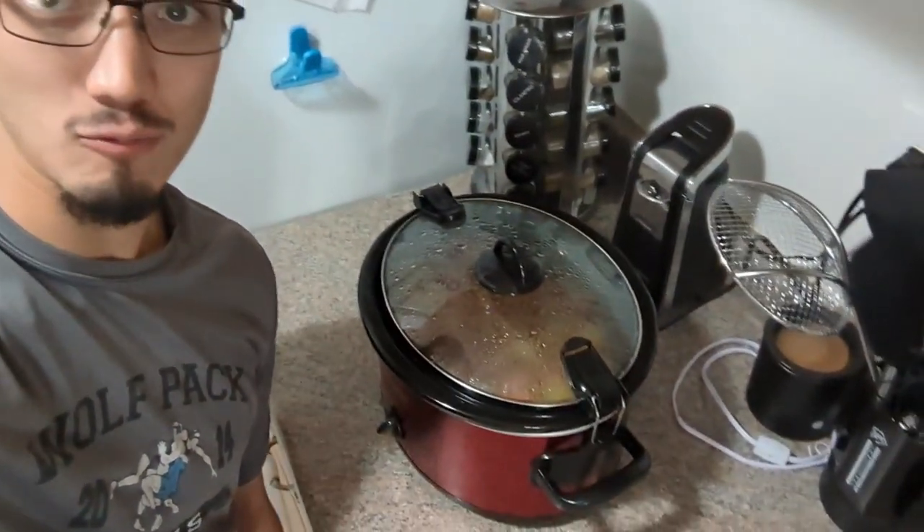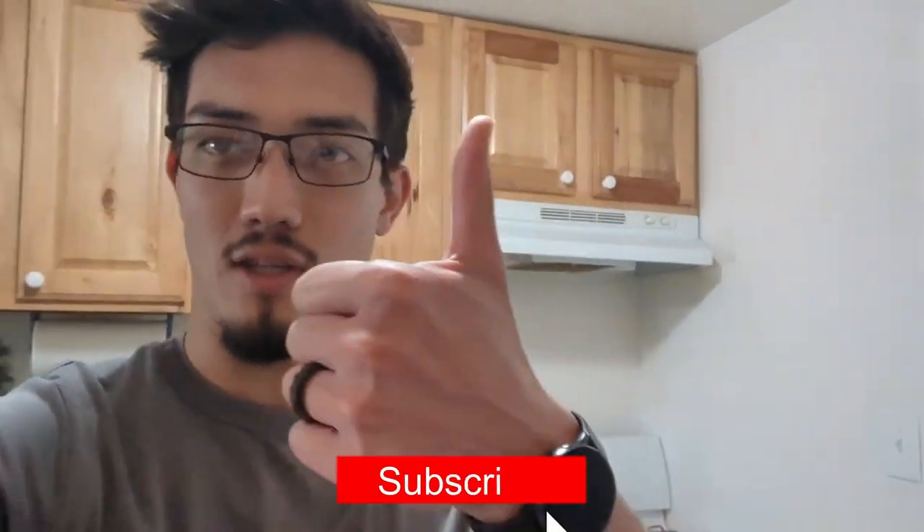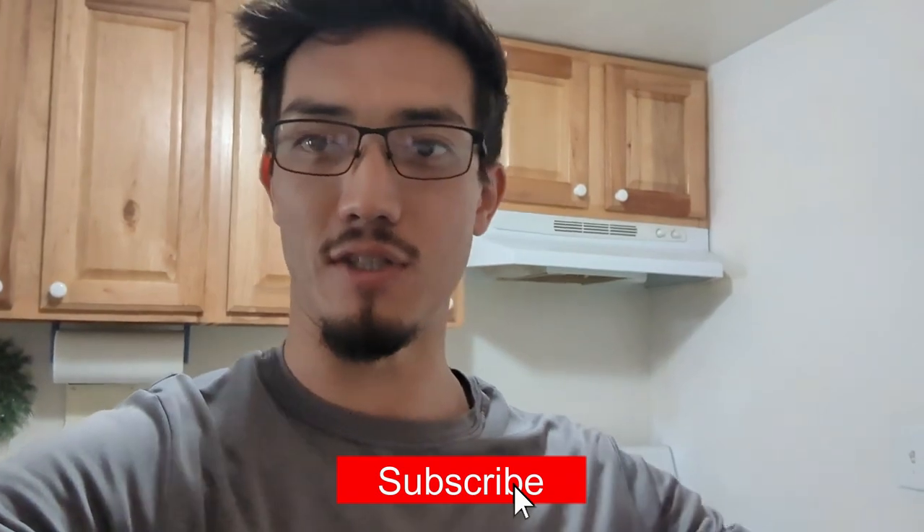All right guys, forgot to film an outro on that video, but it's a few days after. About to enjoy a Sunday roast with my wife, so that's going to be good. But if you like this video, like, comment, and subscribe. Thanks, we'll see you on the next one.